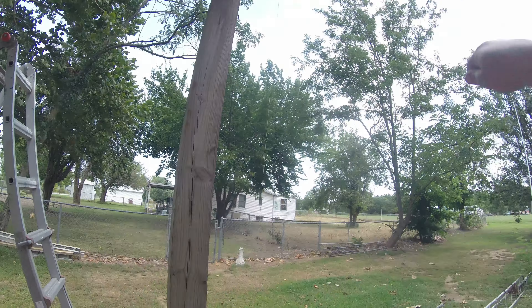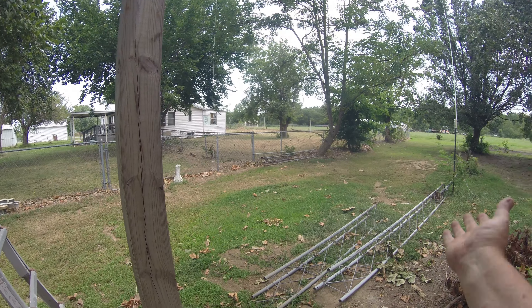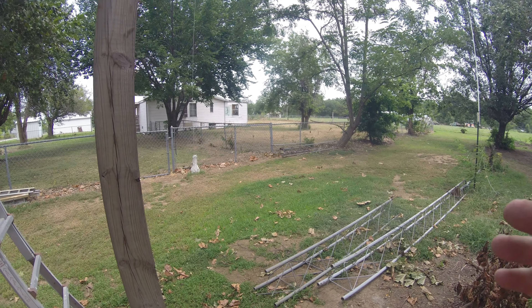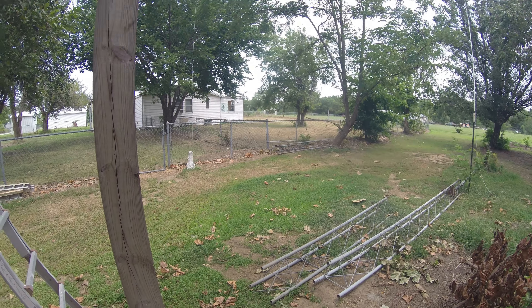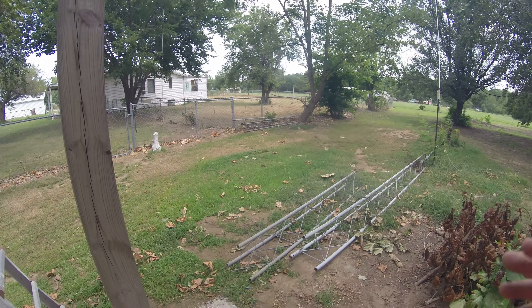When I build the hinge mount, I'm going to mount a cable up at the top and drop it down, and put a pivot hinge on it so that I can actually raise and lower the tower as needed — for maintenance on the antenna, or whatever I need to work on. The idea is that one person can lift it and drop it easily.